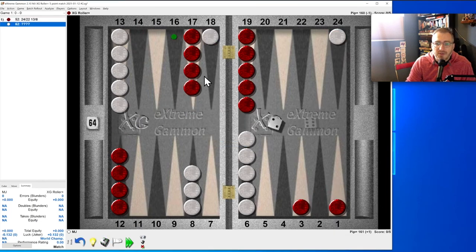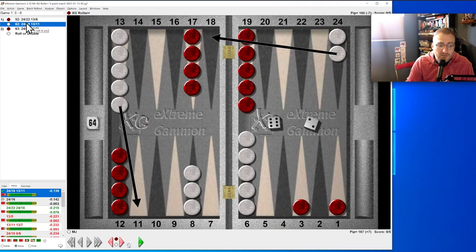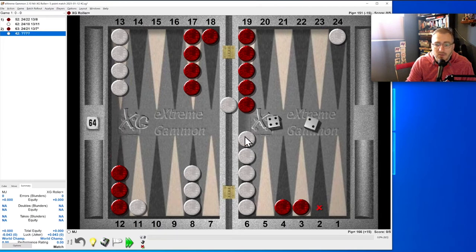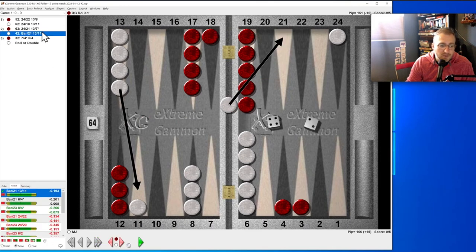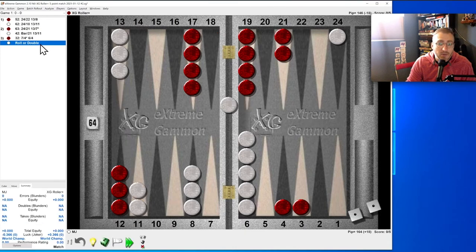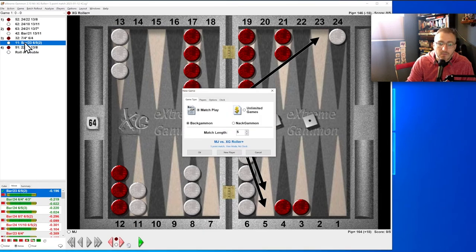Six-two: this is the default six-two if you don't have anything better to do. Running is almost as good. Back to us — we've been hit once. Four-two: we can hit on the four or make the eleven. Making an outfield point is better than hitting loose — some smart backgammon person said that. Double ones: make this quickly and split, because we don't worry about what they have going on in their front position — and that was correct.